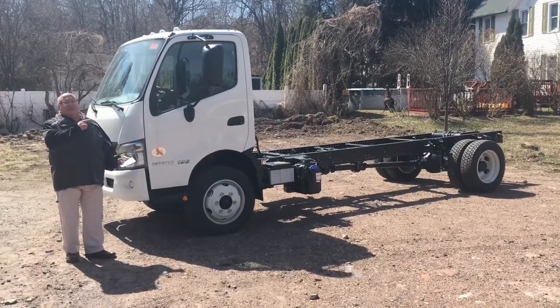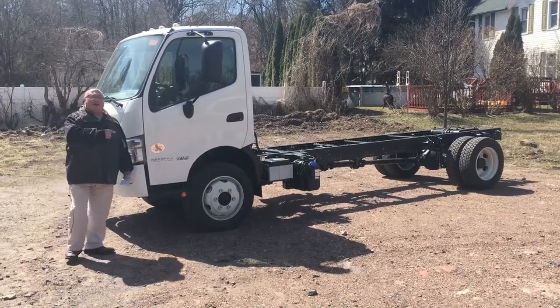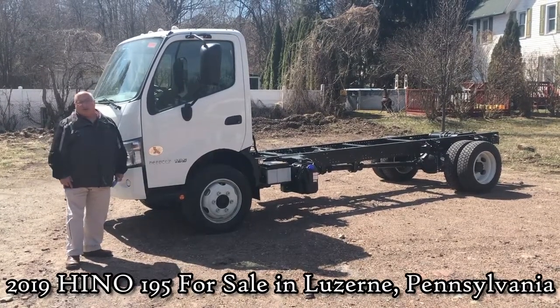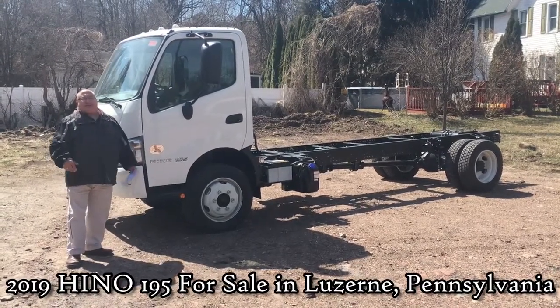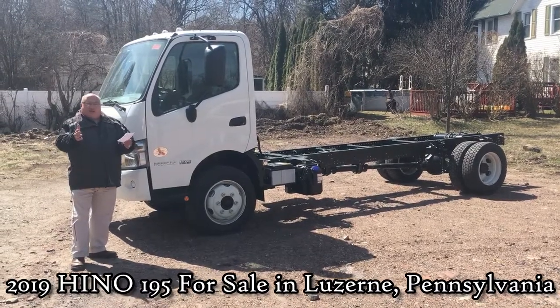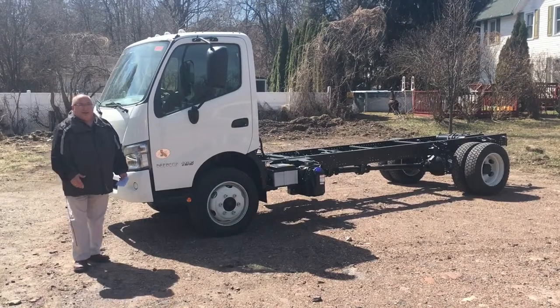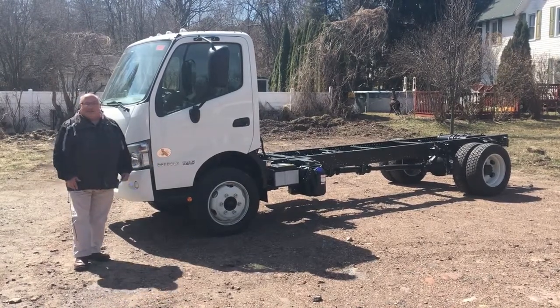Today I'm going to show you a truck here, a 195 Hino. For those of you that don't know, Hino is a Toyota company. Just like Lexus is part of Toyota, Hino is part of Toyota. So I guess you could arguably say that Hino is the Lexus of medium-duty trucks.